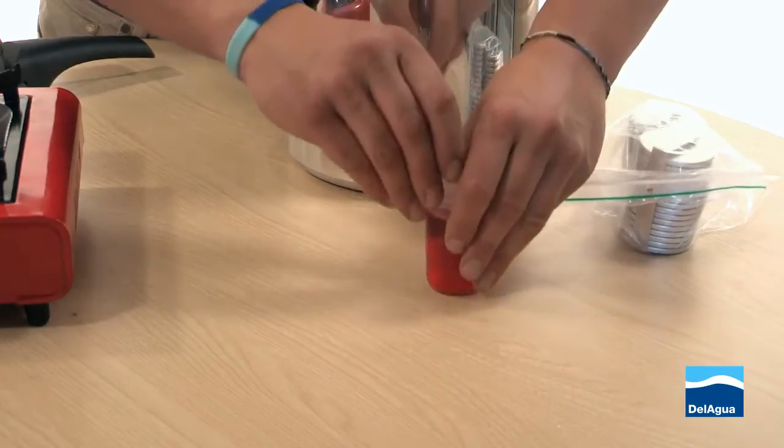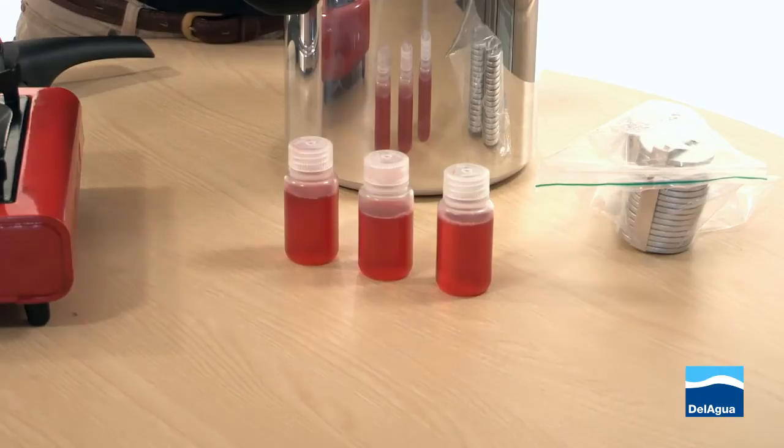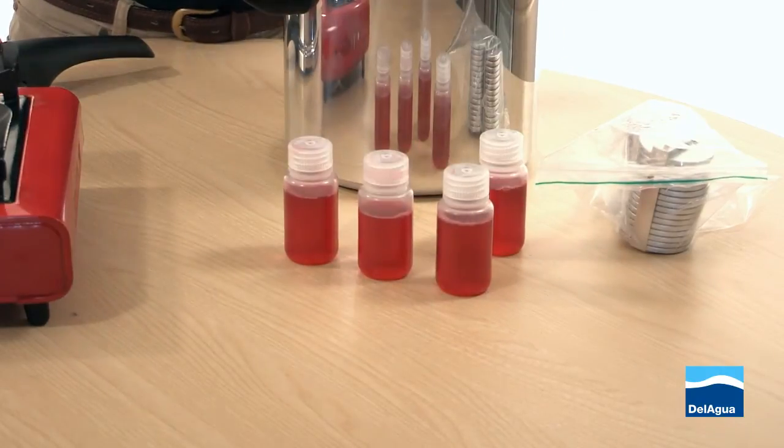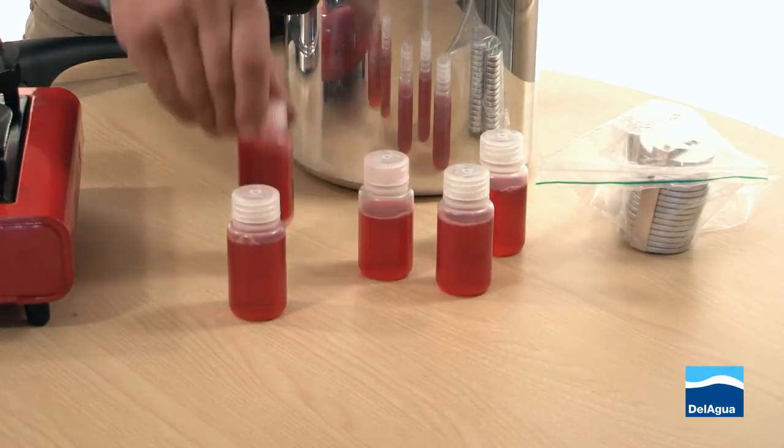Allow your sterilized media to cool completely down before you then subsequently tighten the lids and place them into the fridge or a suitable cold storage container.